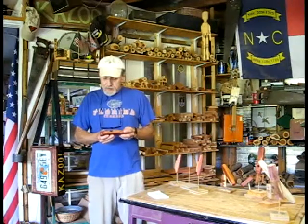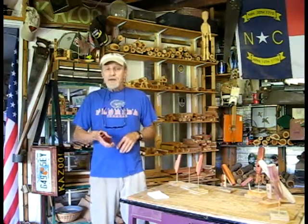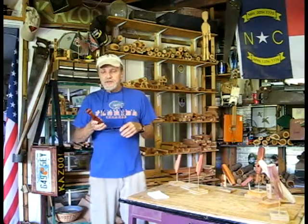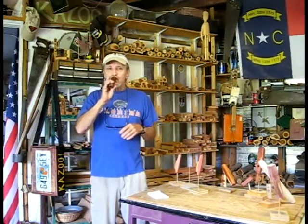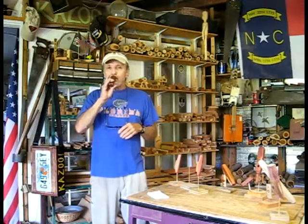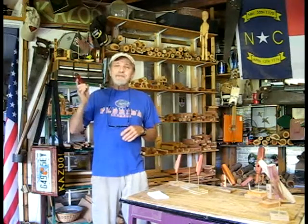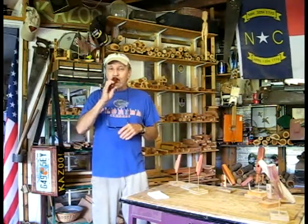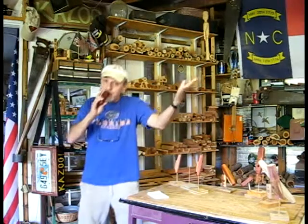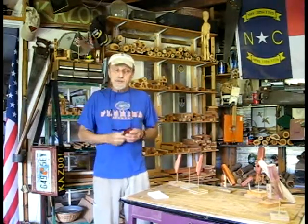Next on the list is Robert's birthday Bluegrass Kazoo from his wife, Carol. I'm going to do a little different sound test with this one. Happy birthday, Robert. You take care, and I hope you have a beautiful birthday. I hope you enjoy the Bluegrass.